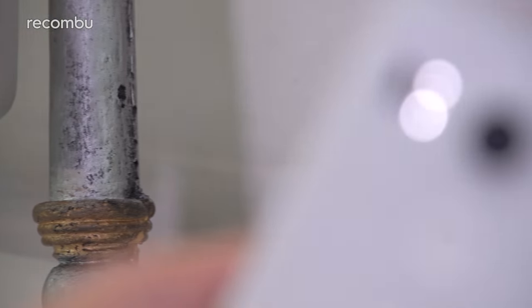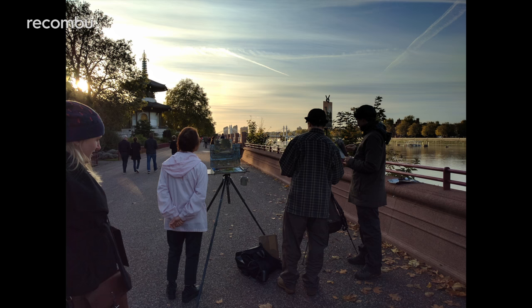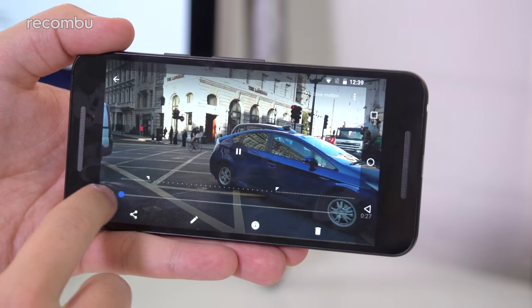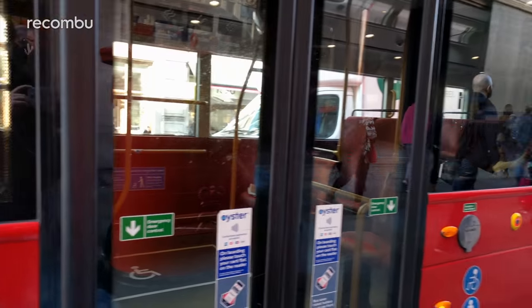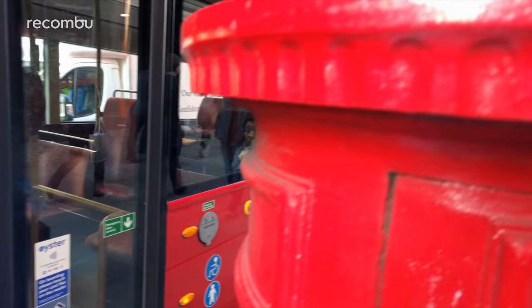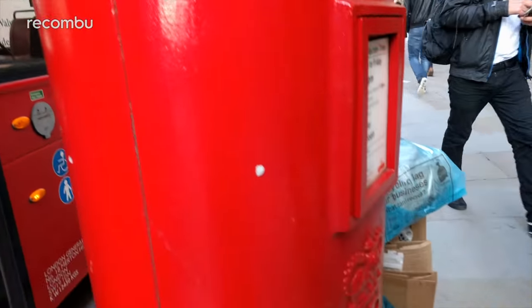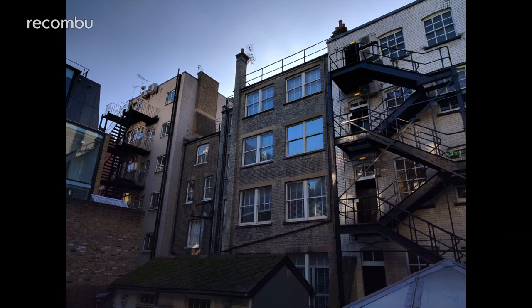My favourite bit of the Nexus 5X is still that 12.3 megapixel camera, which produces sharp, realistic images in everything but dim light. It's pretty much the same snapper as the more expensive Nexus 6P's, although you don't get a couple of that phone's features, such as the 240 frames per second slow motion video capture. You do, however, get full 4K recording, something that many rivals miss out on. And the 5X definitely holds up well against its rivals when it comes to photography, thanks to the dependable HDR feature which handles tricky lighting conditions well. Check out our full 5X camera review for samples and more.